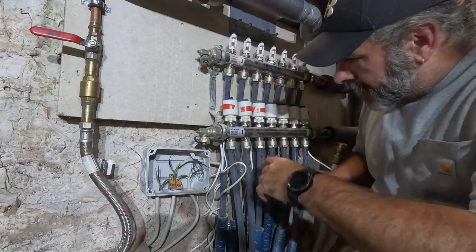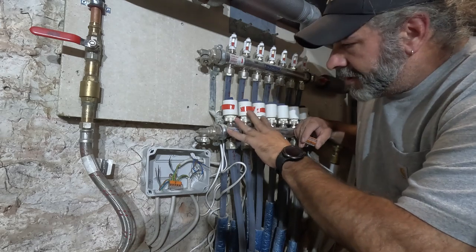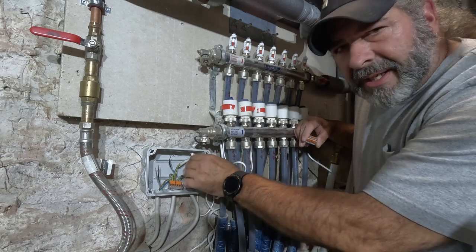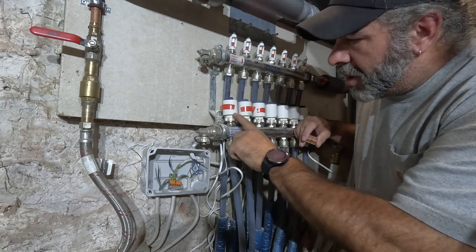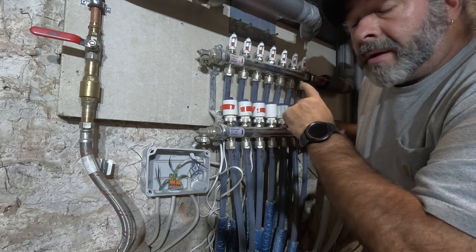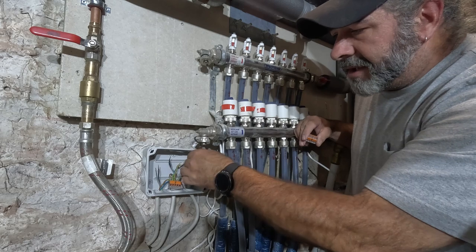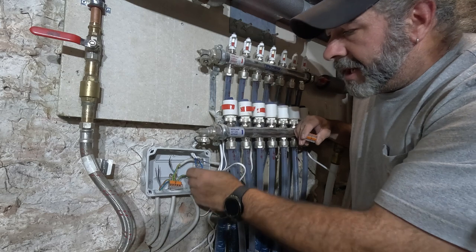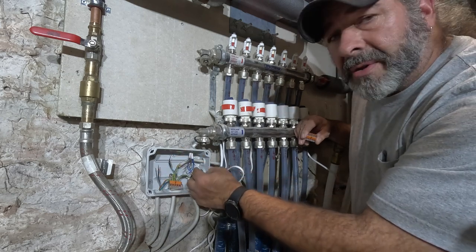All right, y'all. So these are the control valves — these are normally closed valves. That's why we wired it inside, of course, to make them open. So what will happen is when it gives power on these wires that go to the valves, it will open the valve and let the water through the system. Like I was talking about inside, on the valves there's a blue and a brown — a load and a neutral.